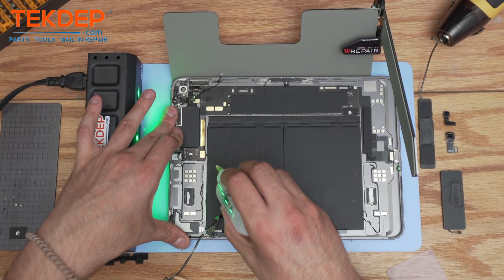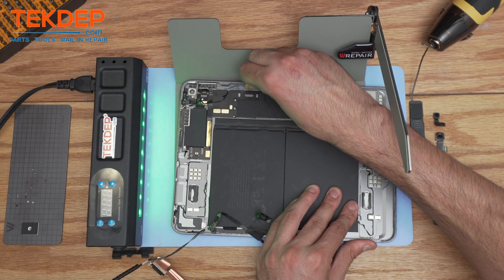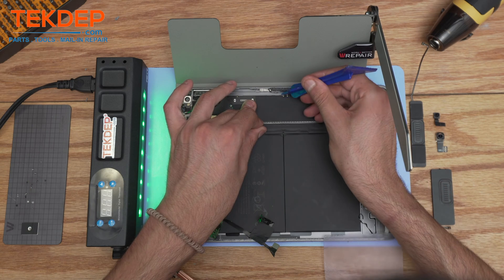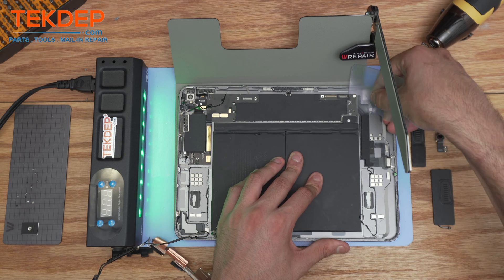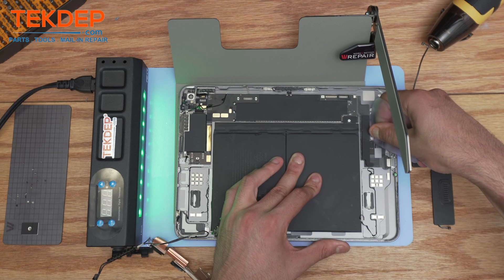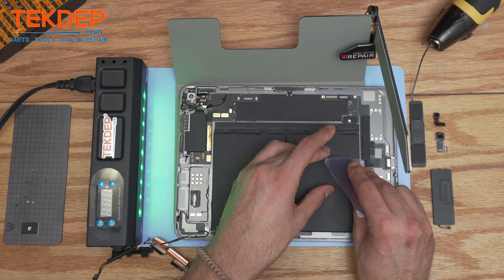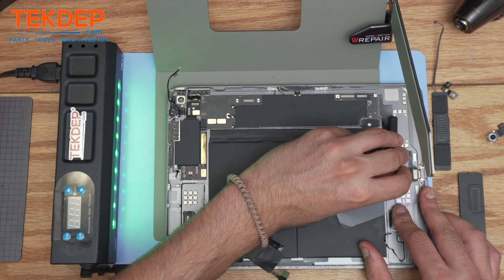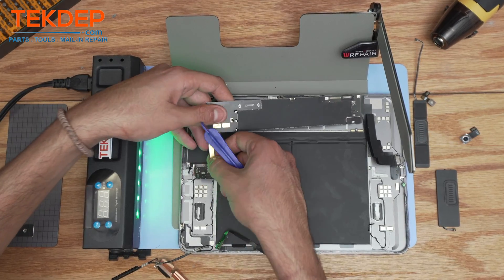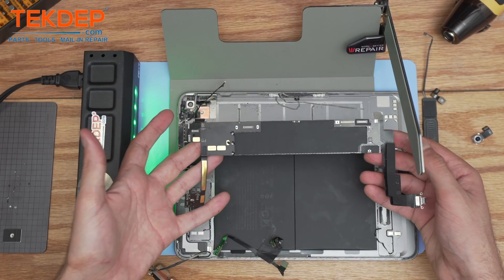Always add a little bit of isopropyl alcohol in between the process to make the extraction much easier. Also be mindful of a tiny connection right here — make sure you disconnect it. And as you get to the charging port connection, there's also a tiny connection you want to take care of. There we go — and there comes the motherboard of the iPad Air 4th gen.